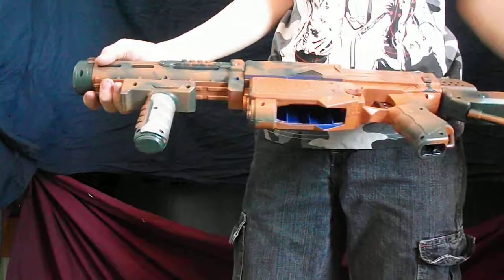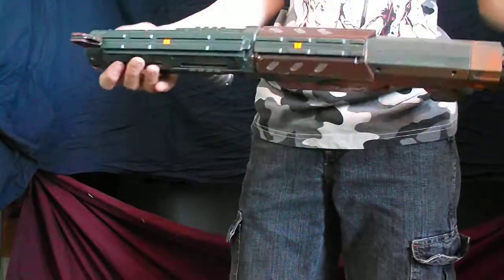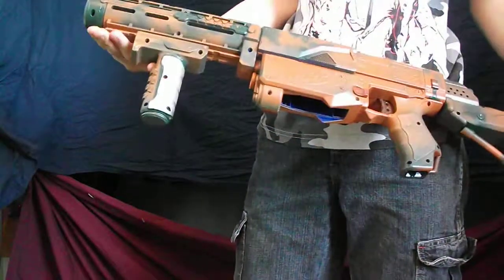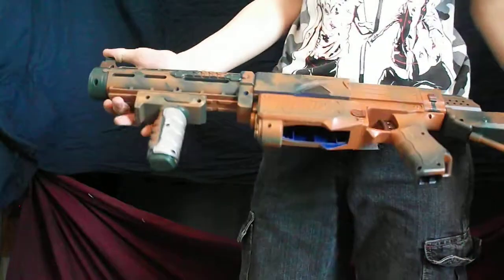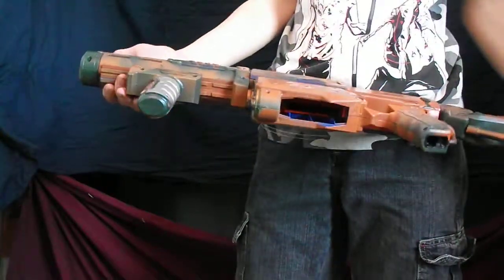Hey guys, it's Nerf Apocalypse. This is my first commission. As you can see, it's a retaliator that I've painted and removed the air restrictors in, as well as put some Teflon tape under both O-rings and greased the plunger tube.